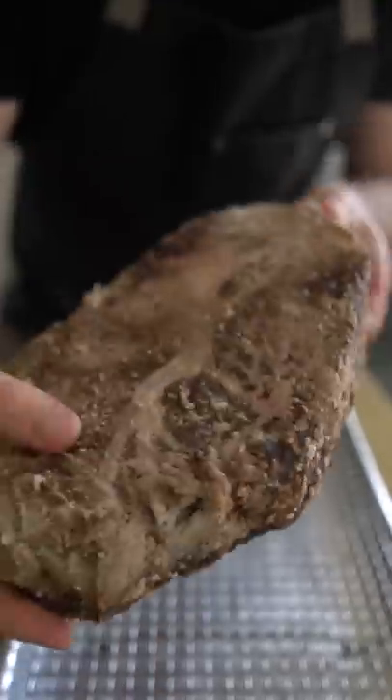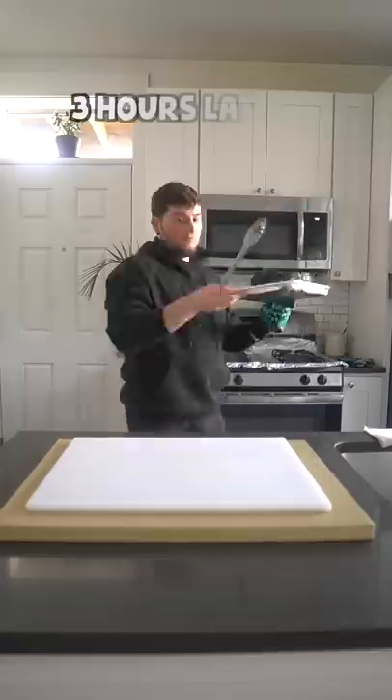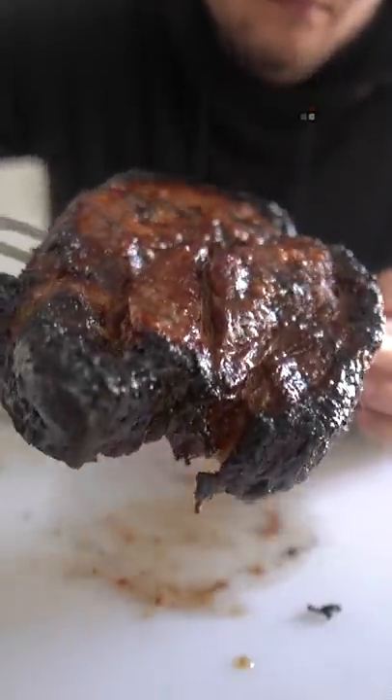I'm just going to slow roast this chunk of chuck until it's perfectly tender and looks like it should be in a magazine.